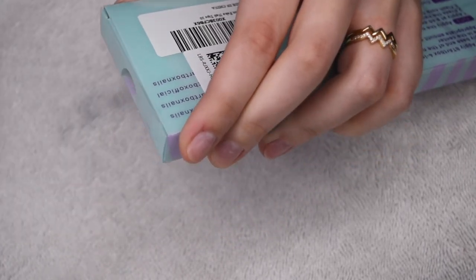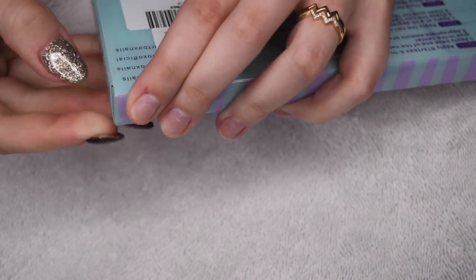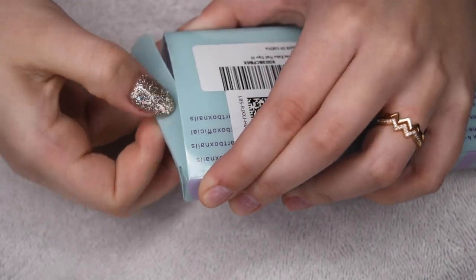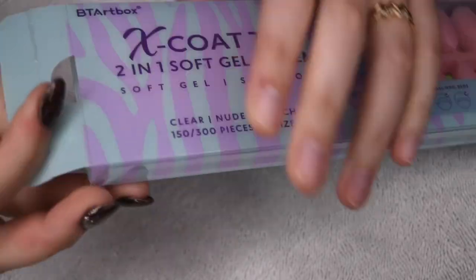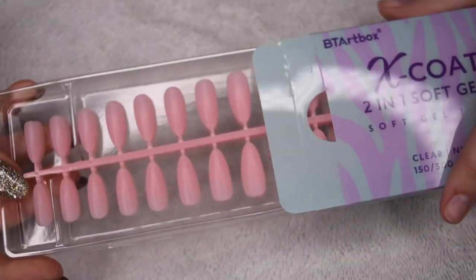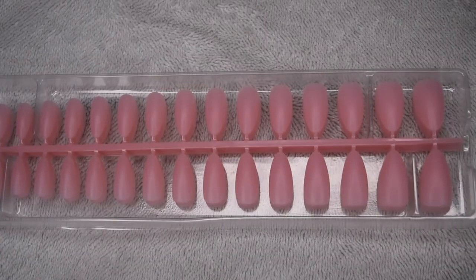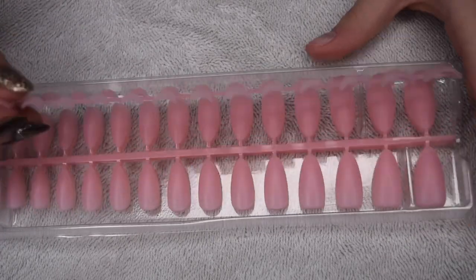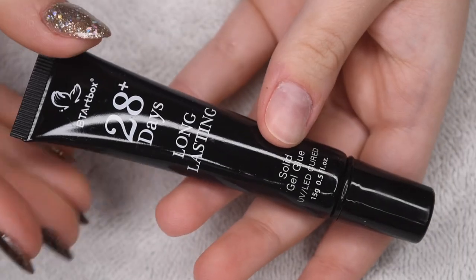And I'm just going to be sharing the basic application of this product. So here I'm just going to go ahead and open up the package of tips. It was a little bit difficult, but once you get them open, you can see that there are a bunch of different sizes. They do come in these pretty big sheets, so there are definitely a lot of options. And these are in a nice medium almond shape — I really like the look of them.